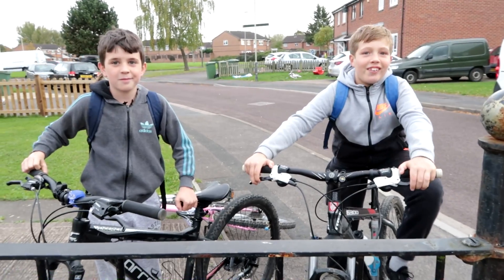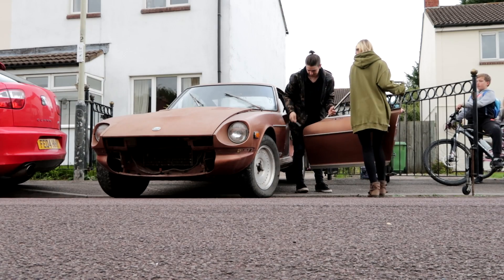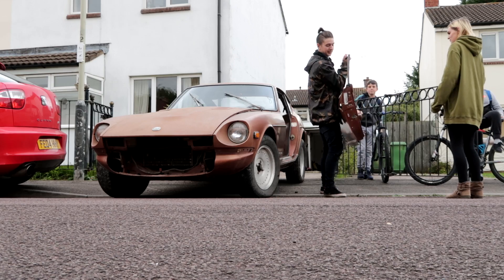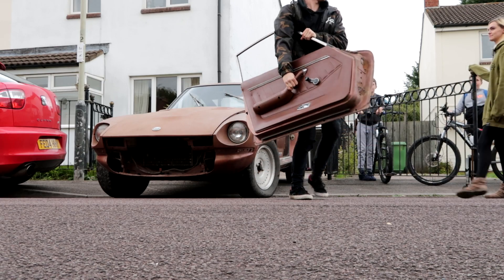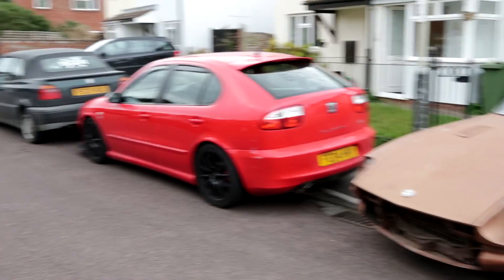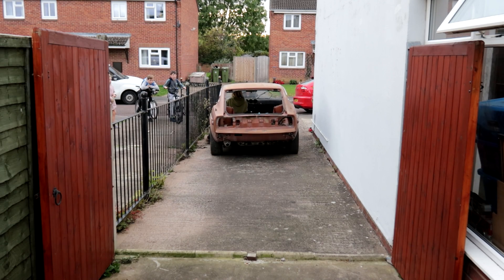Met some guys in the street - Leo and Shai - they came to check out the car. Every car on the street seems to have a BQR plate. Getting back to it now.